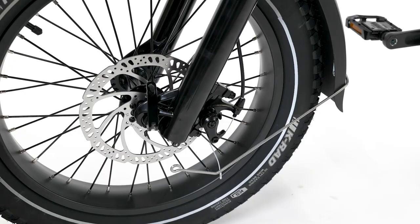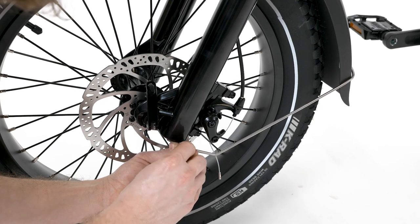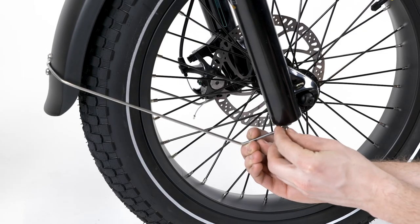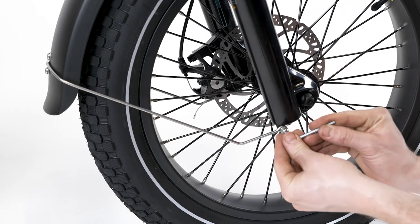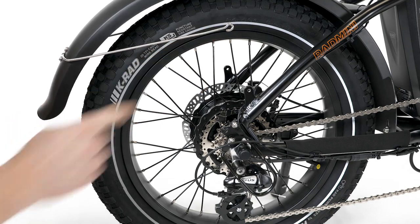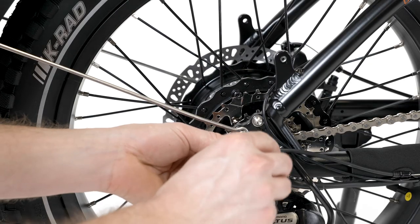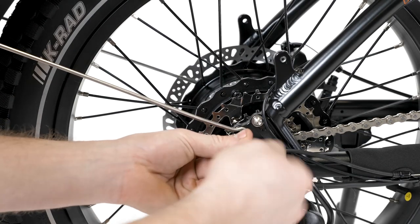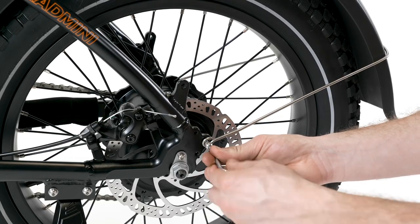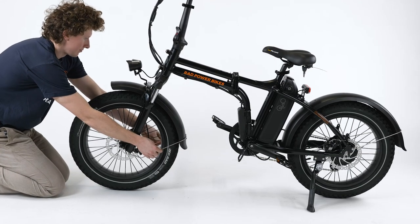Locate the fender mounting hardware and place the fender arm eyelet over the mounting point at the bottom of the fork. Thread the bolt by hand and use a 4mm allen wrench to tighten. Repeat on the other side. On the rear wheel, secure the fender arms to the mounting point that is the farthest back on the bike. Ensure both fenders are centered and torque the four bolts to 6 newton meters.